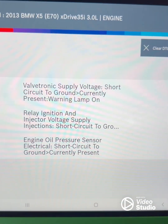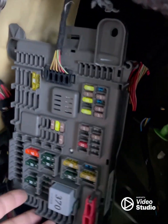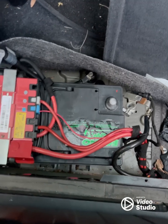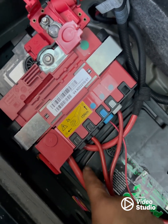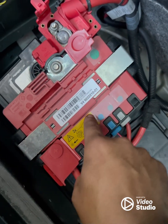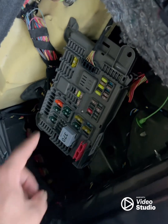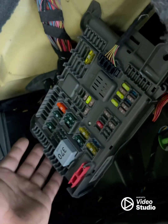I did a lot of research on that 2A60 code. This car has two main fuse boxes — one is at the rear of the rear compartment near the battery. I recommend checking that area and the high-voltage fuses inside it. I checked all those fuses and also the main relay, but I couldn't find any problem.